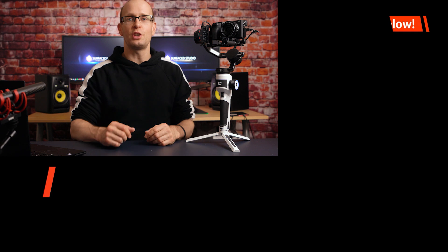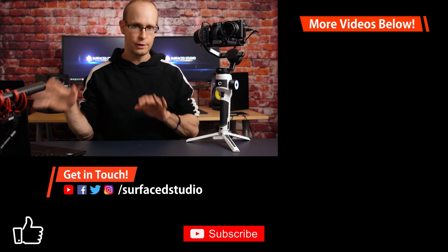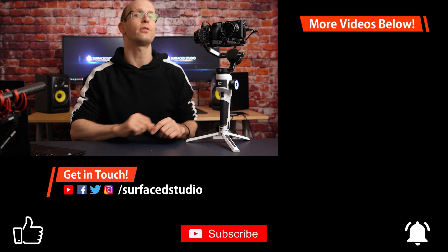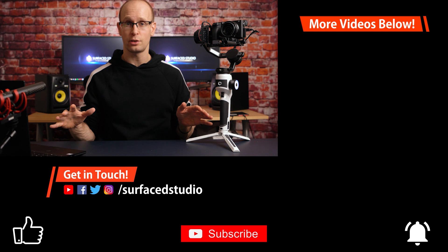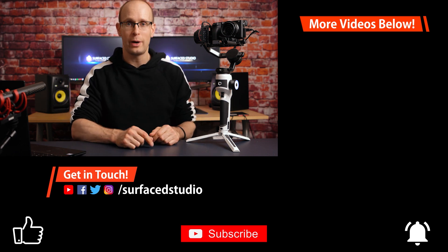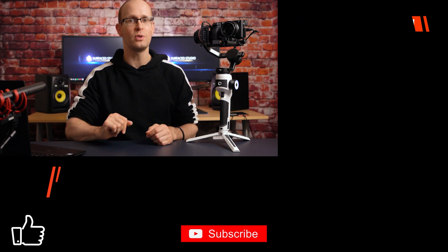That's all there is to it. If you enjoyed this video, please hit that like button. If you're new here, hit that subscribe button, and if you want to support what I do on this channel, check out the links in the video description. As always, thank you very much for watching, and until next time I'll see you later.